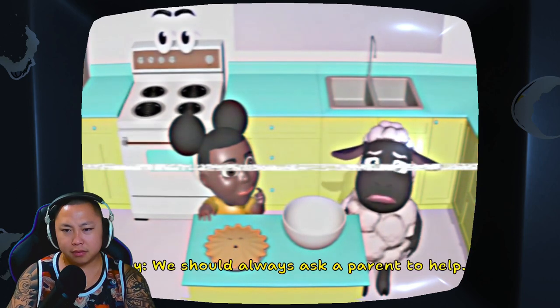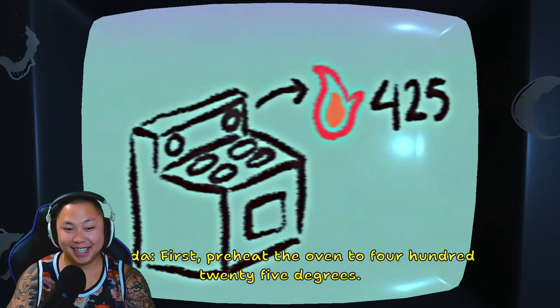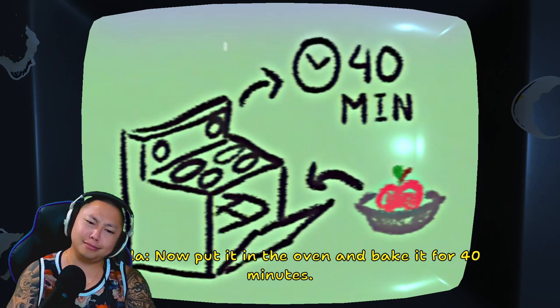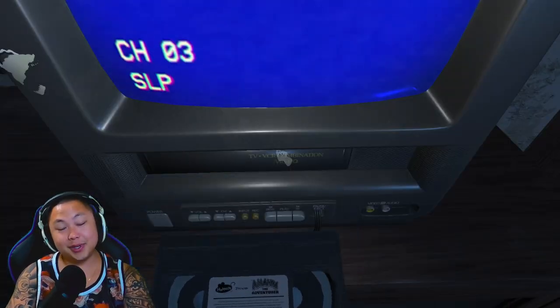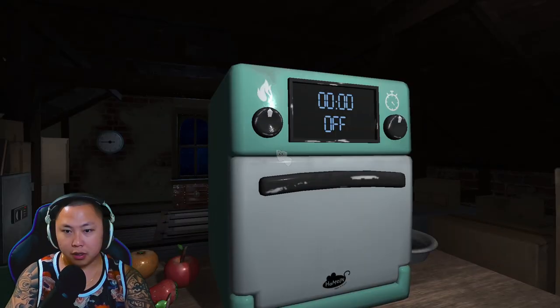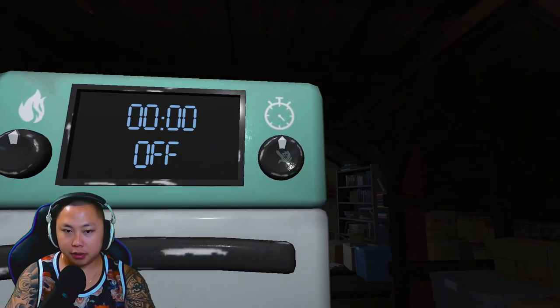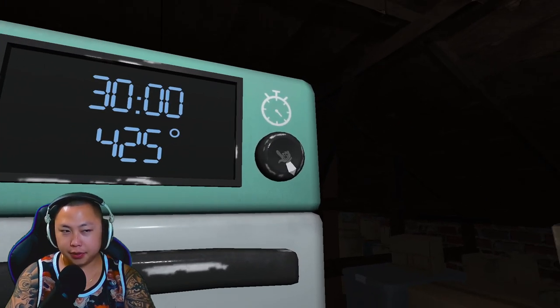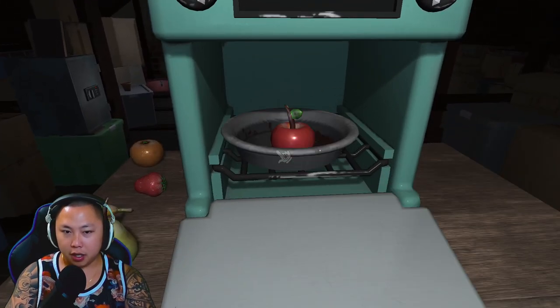I don't think we should be using the oven by ourselves — we should always ask a parent to help. 'I'm not sure where they are right now. We're on our own, Willy!' Preheat the oven to 425 degrees. Put the apples into the pie tin, put it in the oven, and bake it for 40 minutes. Our pie is ready — I can't wait to eat it, Willy! What in the world did we learn from that? We've actually gotta bake. Alright, we got this — 425 degrees, 40 minutes, apple into the pie, stuff it in there.